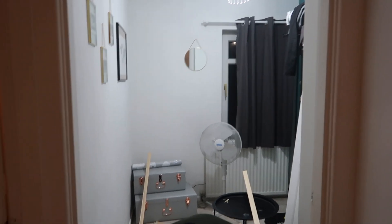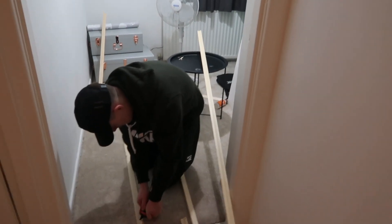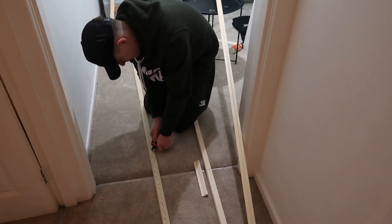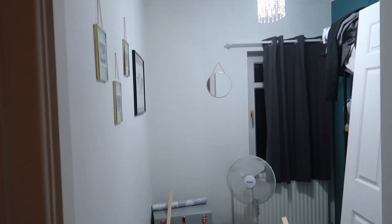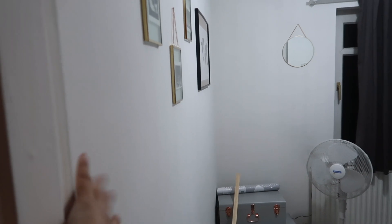Guys, we're making a start on the baby's room. We don't know exactly where we're going with this, but we're going to try and do our own panelling. I've been to B&Q and picked up some wood, and if it goes well, I'll definitely leave you all of the details. Let's make a start.